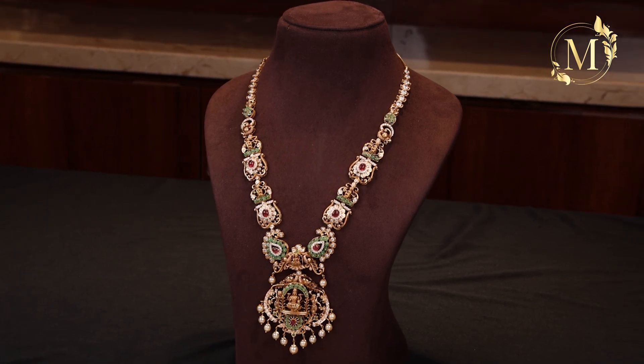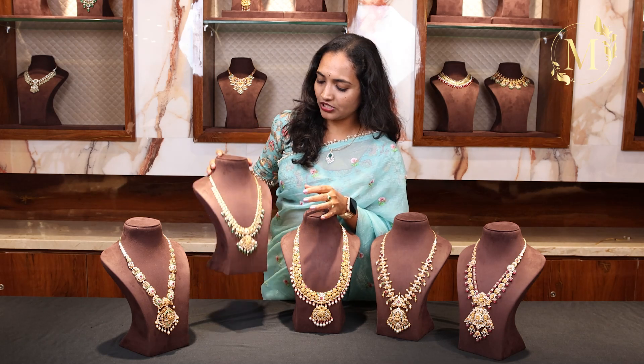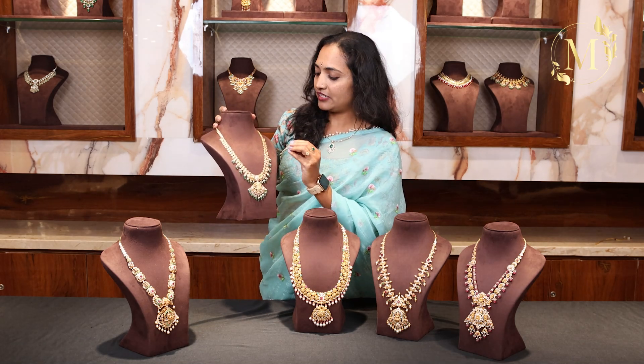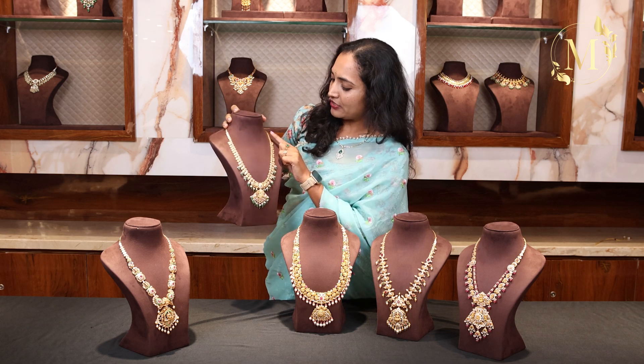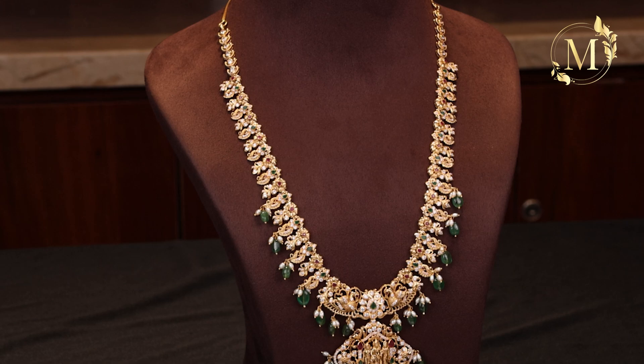So, we will choose Pachiwork and Longhoram. This is a different design — it is a little lightweight. We will choose Pachiwork and CZ stones. There is a small emerald and ruby.